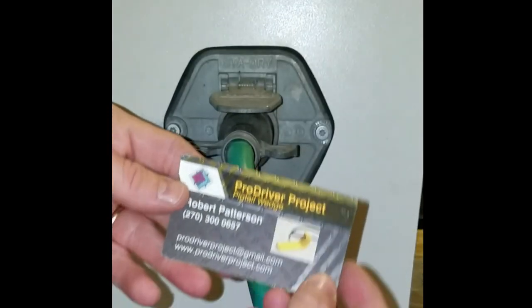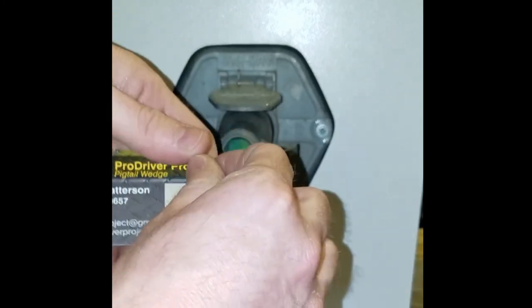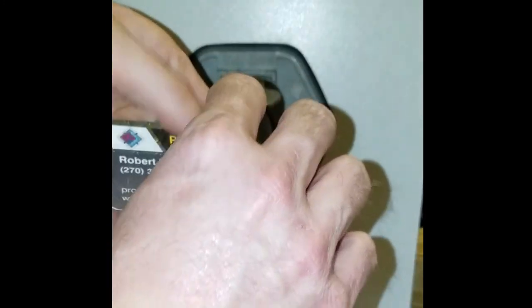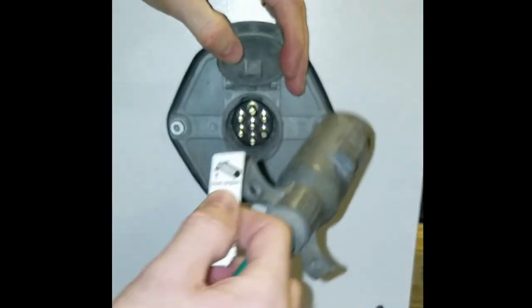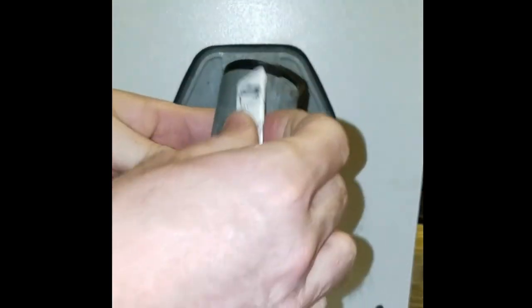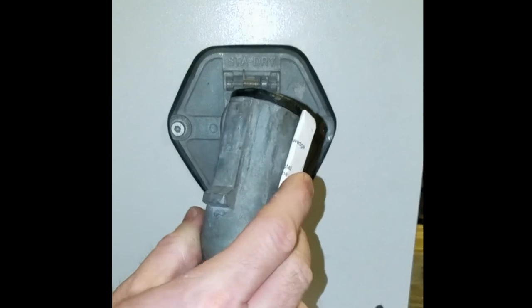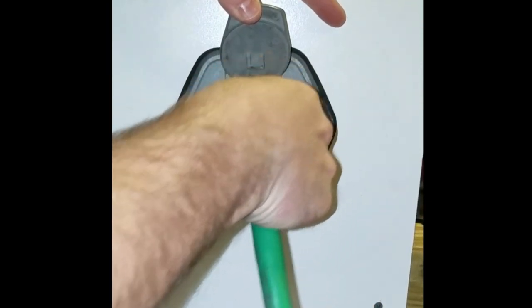One of the more common things people do is take a business card and fold it up to whatever size they need. Sometimes that's enough, but with this one you have to set it aside and feed it in at the same time.